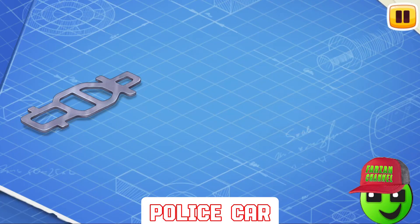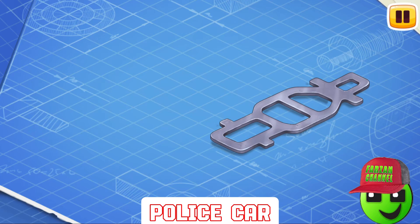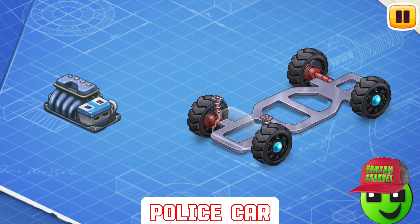Let's learn the construction of a police car and assemble it. First, let's install a frame. This is the basic part of a car. The frame carries all the other parts. An undercarriage consists of wheels, suspension, and brakes. Let's install them. Wheels are needed so that the car can move on the road. Suspension keeps the car from shaking, and brakes are used to stop the car.